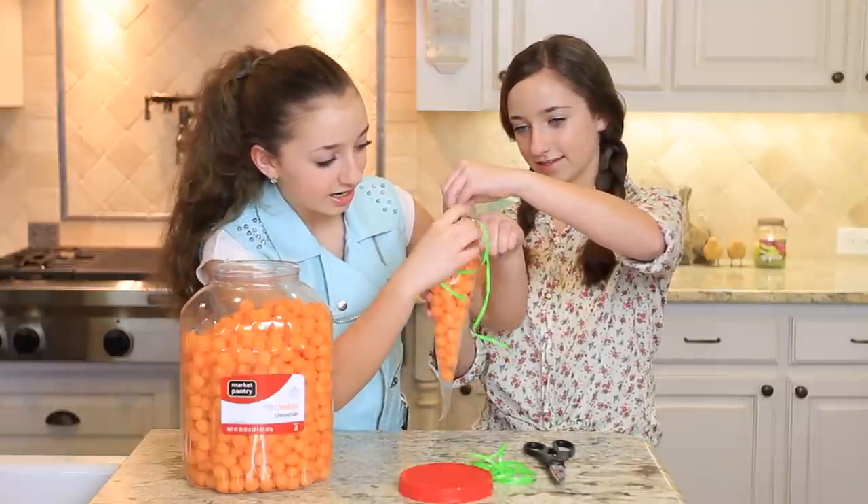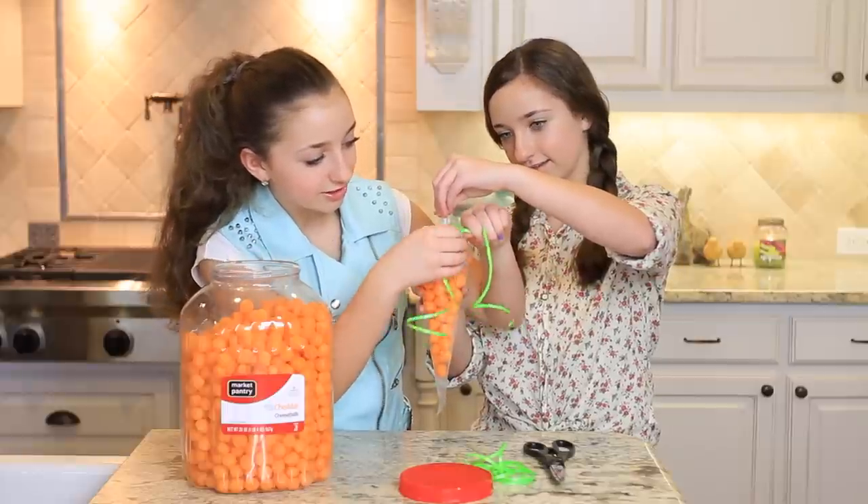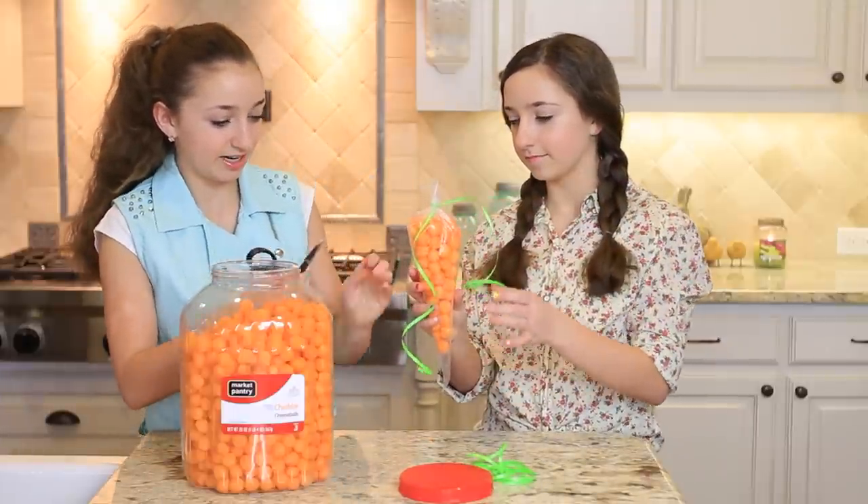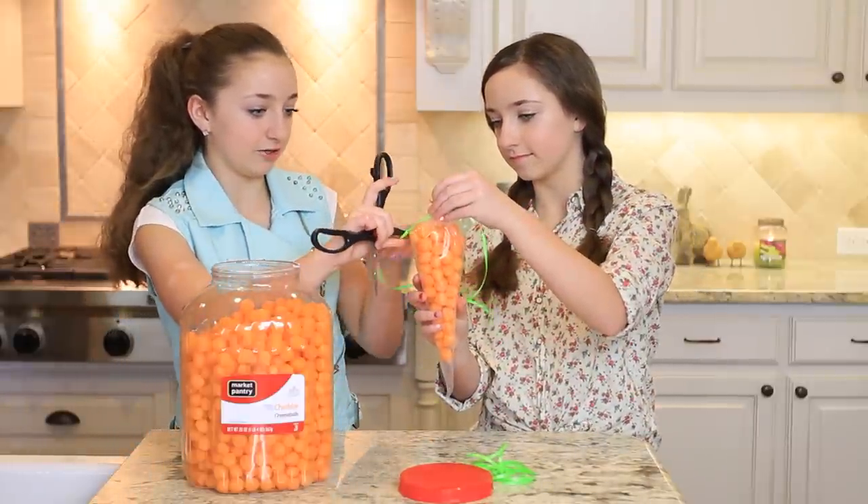I'm going to tie mine in a knot, and then I'm going to take the ends and curl them.